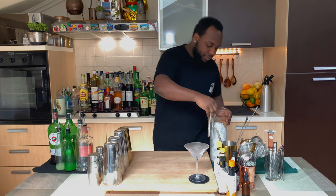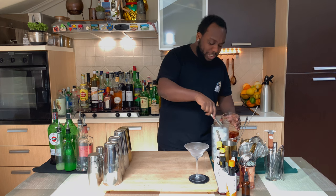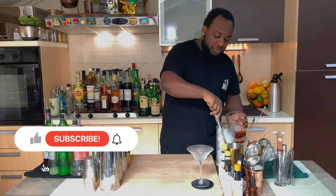It's a stirred drink, so we're gonna add some ice cubes to our mixing glass. There we go — you gotta make sure your mixing glass is full of ice.